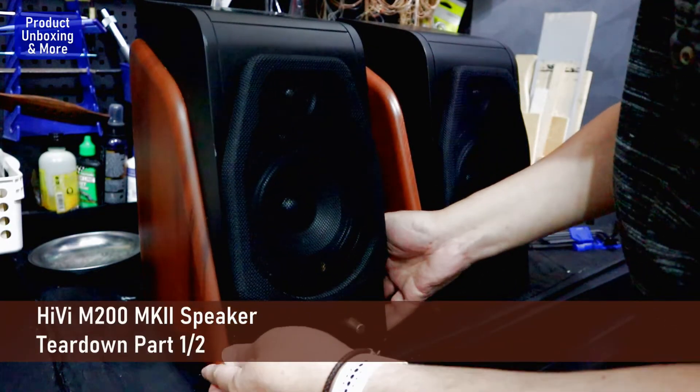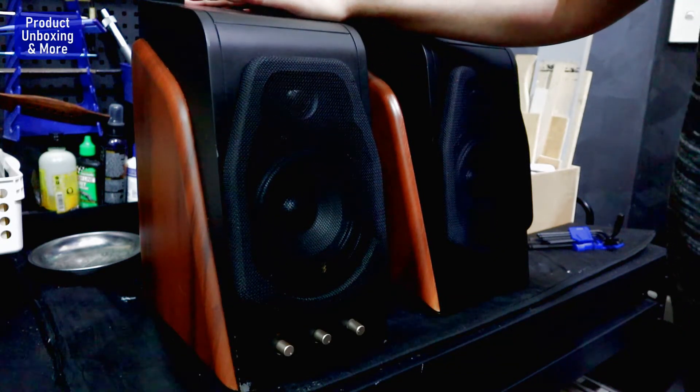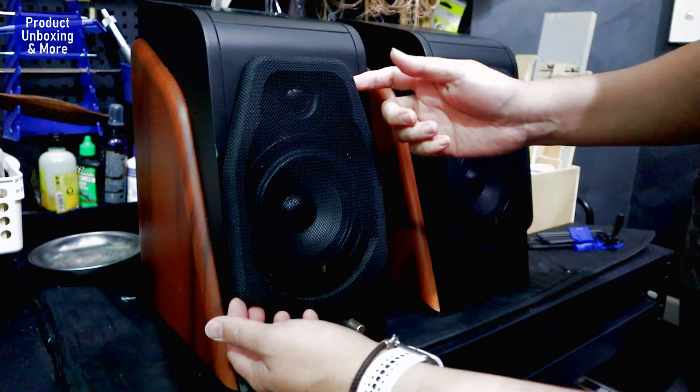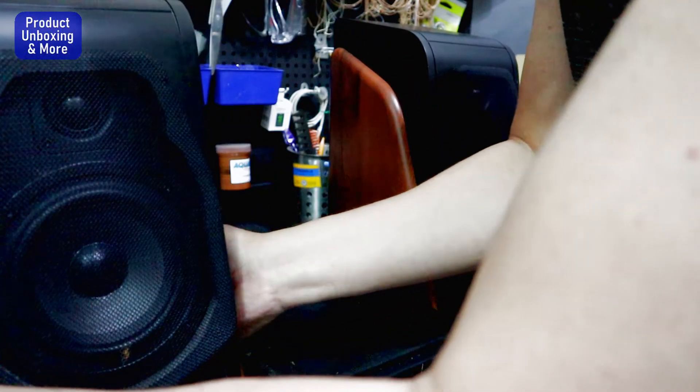Hi guys, in my last video I showed you a demo on this hi-vice speaker, but today I will disassemble or tear down the speakers so you can see what's inside. Let's do it.